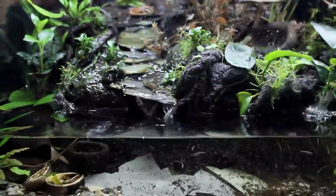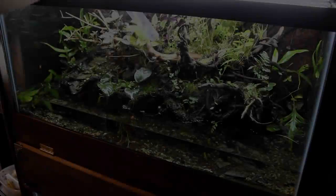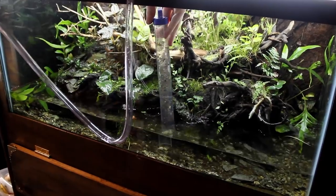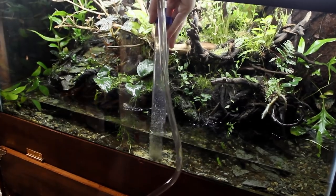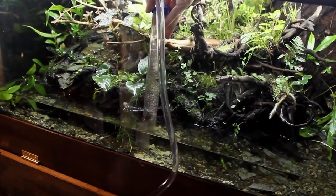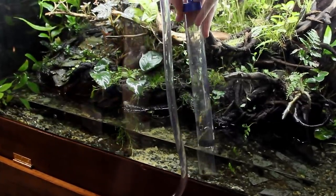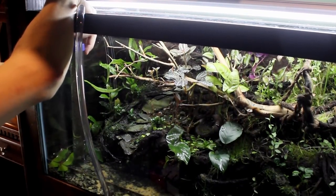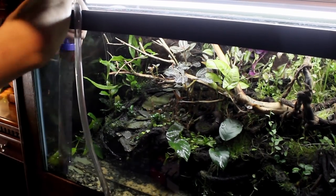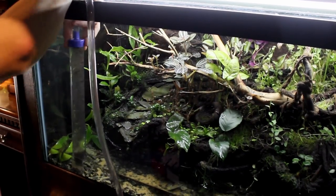Keep the botanicals in mind because we will revisit them in just a moment. With all of the botanicals removed you'll notice that there's a lot of waste and debris that was hiding under this layer. That's not a problem for this type of setup and that's exactly what happens in nature, but it's never a bad idea to remove excess debris when working in a closed system like this. During this process I did about a 50% water change and removed as much debris as I could.